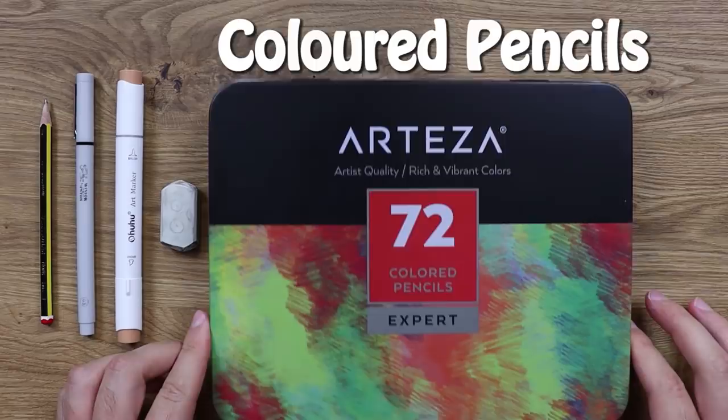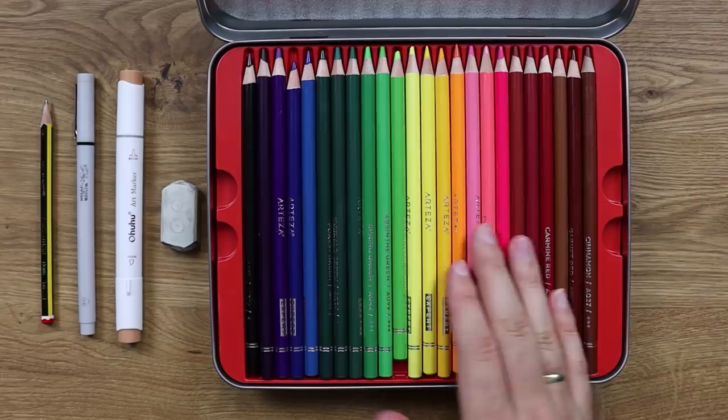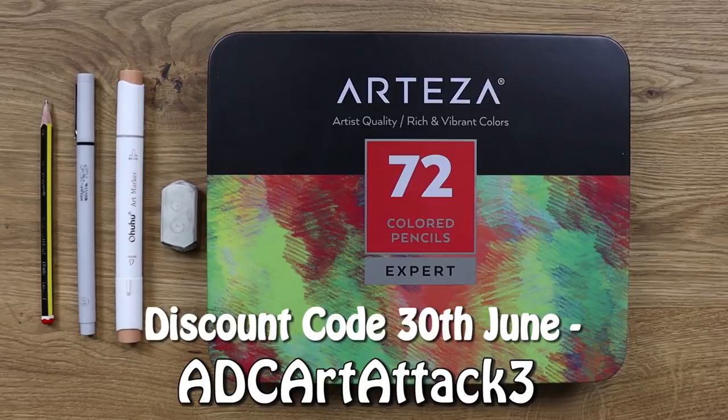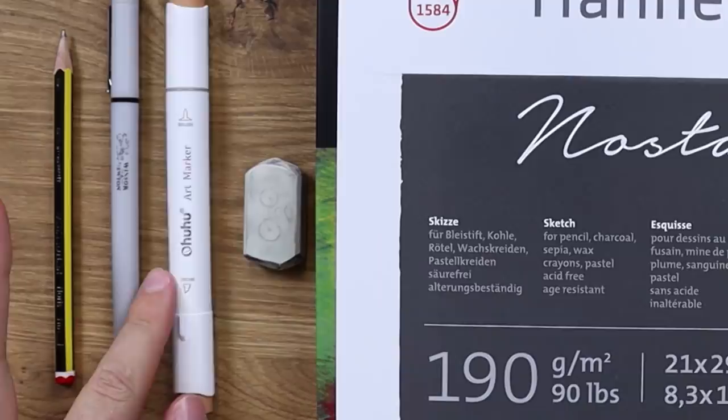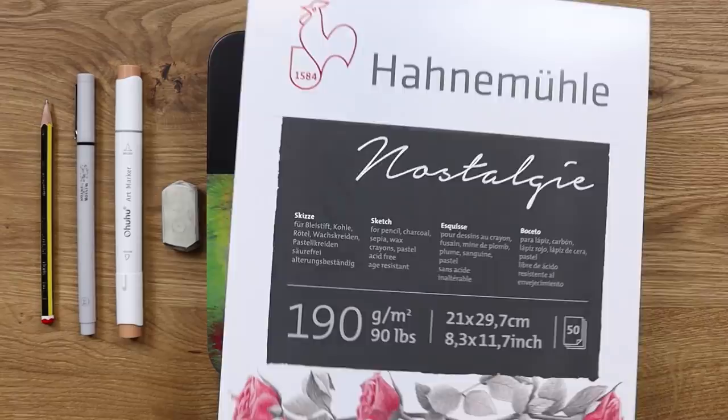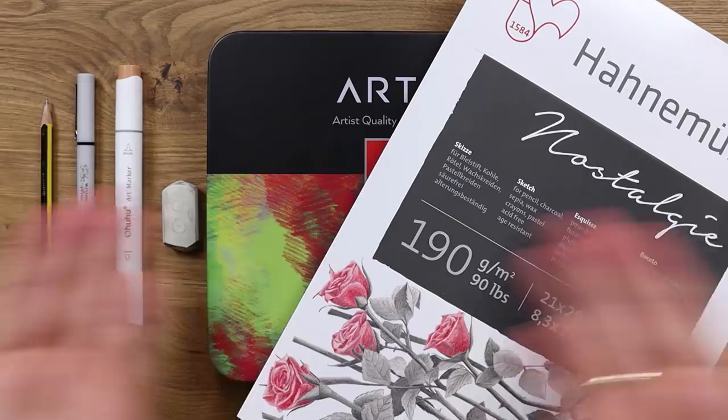I'll also be using coloured pencils — my Arteza pencils today. After the last video where I promoted Arteza, I am an affiliate of Arteza, and I'll have an affiliate link down below. They saw the video and gave me a discount code for you guys — it's only valid until the 30th of June, but it's ADC Art Attack Free. Just click the link in the description and enter the code ADCARTATACKFREE to get a 10% discount on top of their already pretty good savings. And finally, paper — probably the most important piece, because without it we have nothing. I'm using my standard sketch paper, 190 grams, which is a bit thicker than most sketch papers.